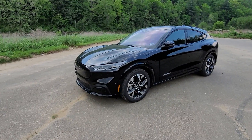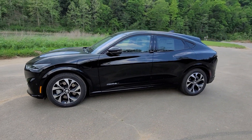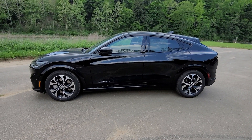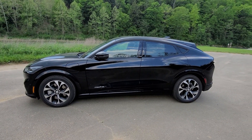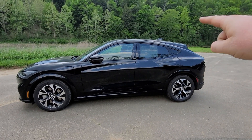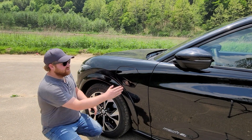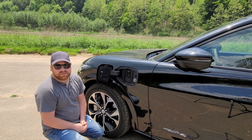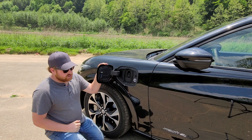As we move down the side of the Mach-E, you'll notice this is where we're really taking a departure from the Mustang name. Mustangs don't have rear doors or a hatch design like that. They do sort of call it a fastback, but it's really not as fastback as it looks because it has an extra little hump right there. At our front fender here, we do have our charging port that opens up. Obviously there's not going to be a fuel tank in this car — it is full electric, but this is where you would plug in and charge.